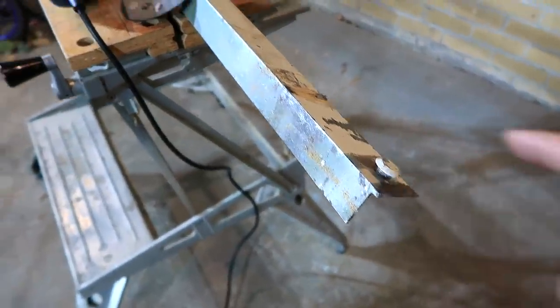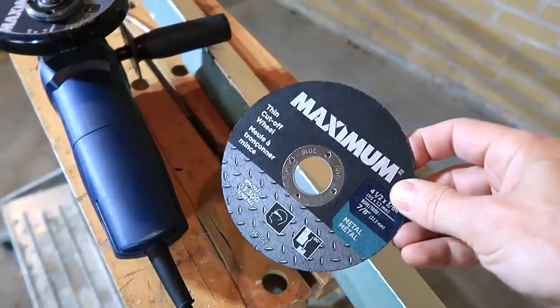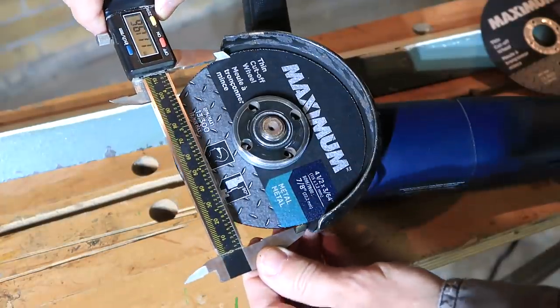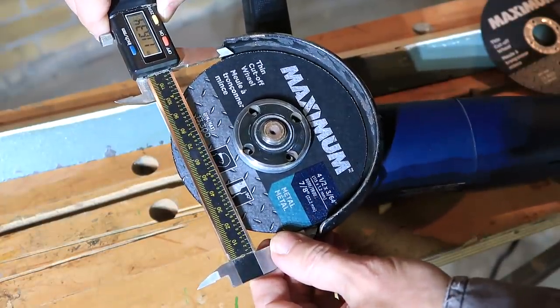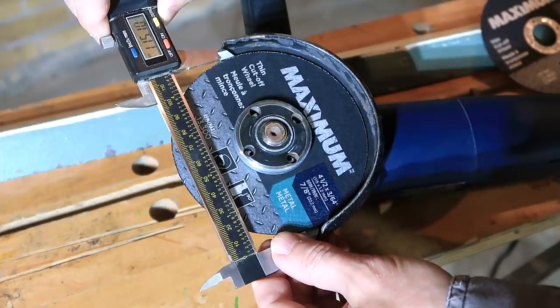For my test I'll be cutting up this old bed frame angle iron using 4.5 inch thin cut-off discs from Canadian Tire and a cheap angle grinder. This disc is almost new and it measures 115.1 millimeters.